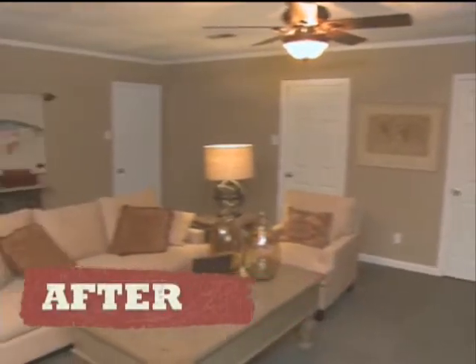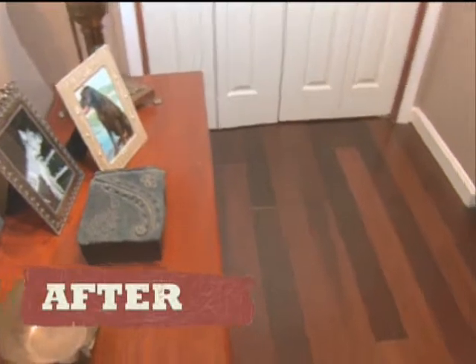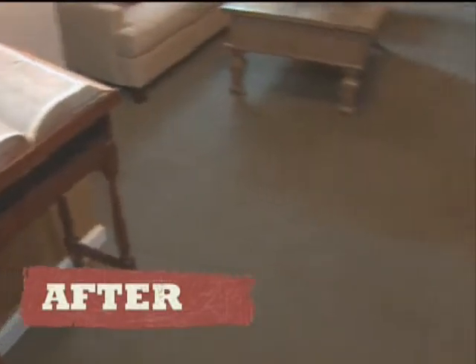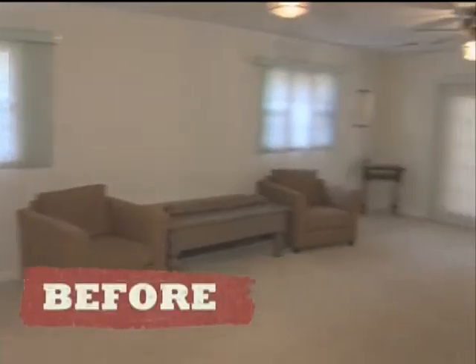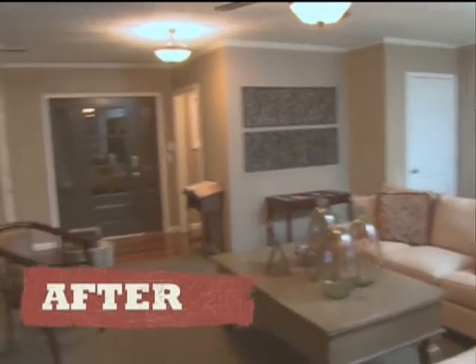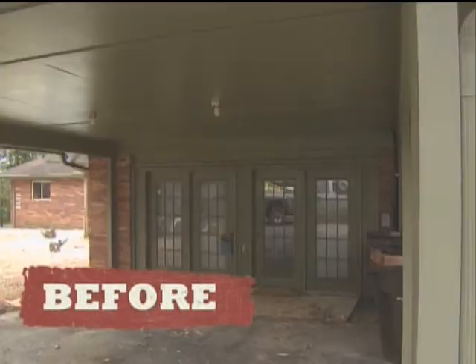Wow, this is awesome! I can't believe this — this doesn't even look like the same room. What do you think? I love it! It looks just like us, it really does. This used to be a garage, and when we came here it wasn't far from that — it was just like a junk room. Now it's a well-groomed room that they can entertain people in.